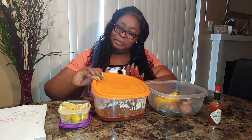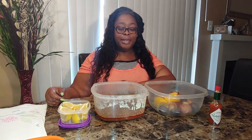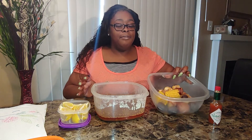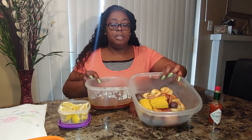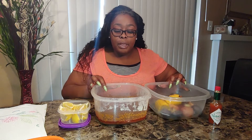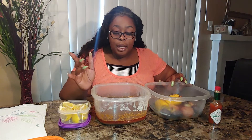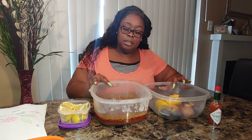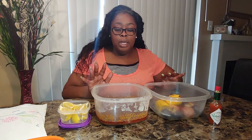I made me some B-Love sauce, y'all. I don't know if you guys watch her channel but go check out her channel — and her candles, she makes candles. Go check out her channel to find out the recipe on how to make this sauce. She has a whole video on it.